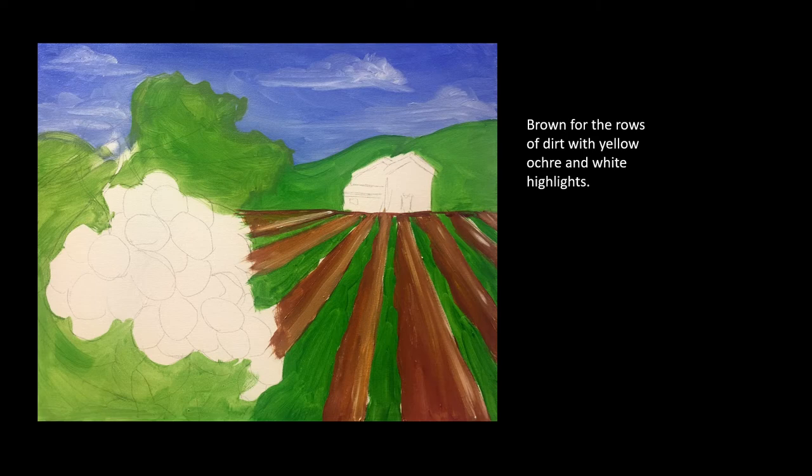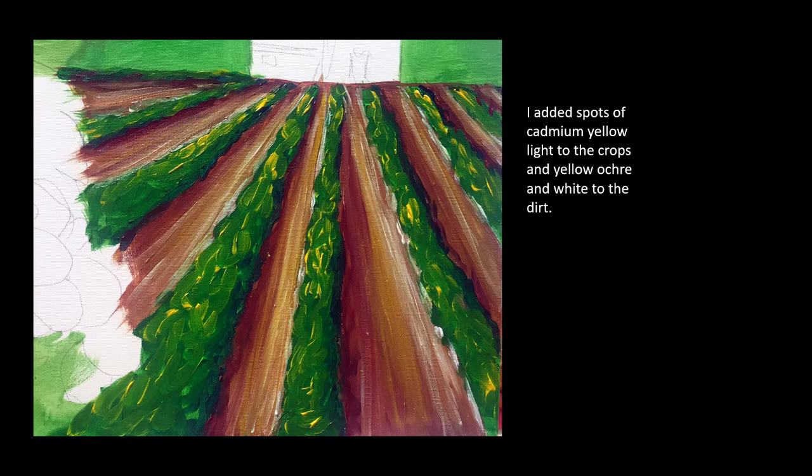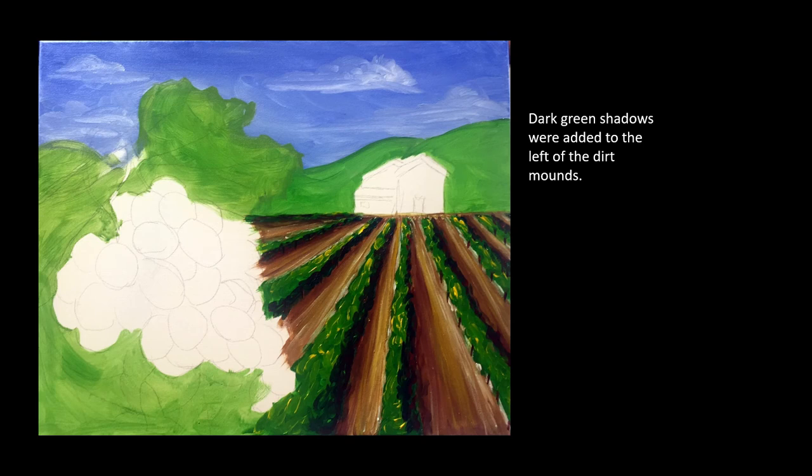I added brown to the rows of dirt with yellow ochre and white highlights. Here I added spots of yellow to the crops and yellow ochre and white to the dirt. Dark green shadows were added to the left of the dirt mounds.